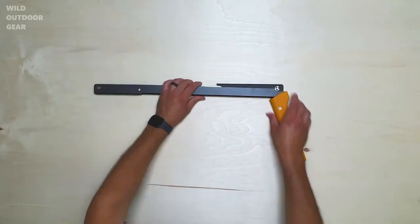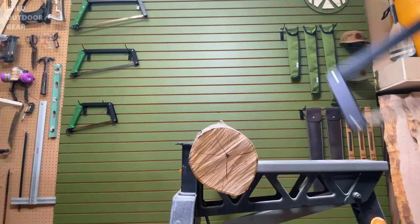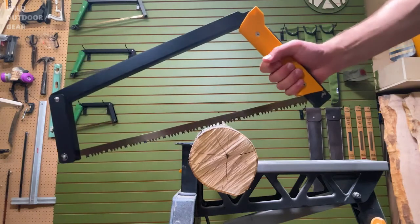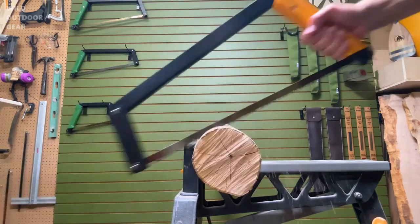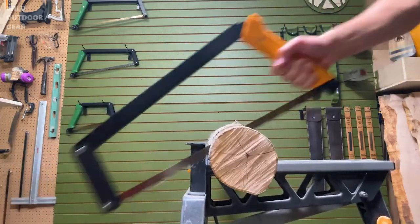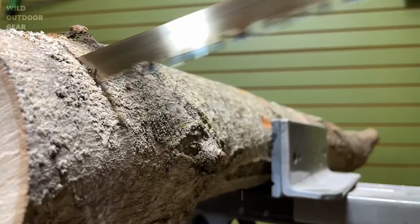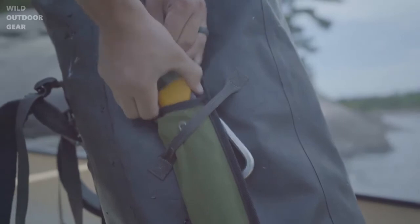A good hand position is key when using a bow saw, and we suggest using a lower grip to improve your blade angle when cutting. Our high clearance frame along with the saw's geometry allows for efficient and ergonomic cutting, even when selecting larger diameter logs.